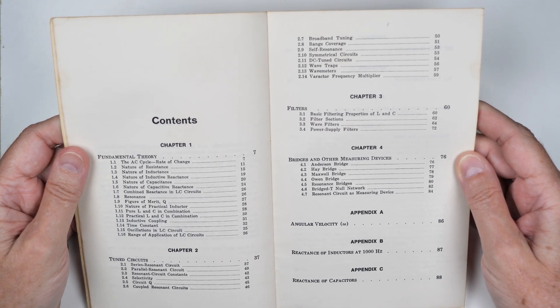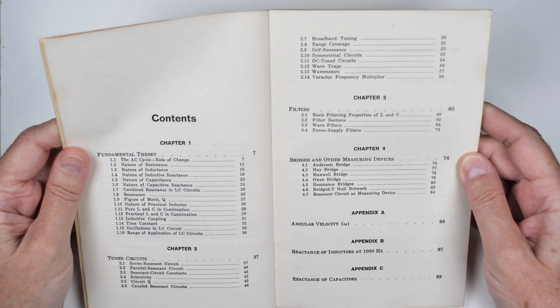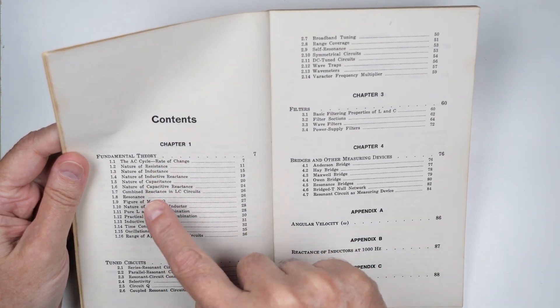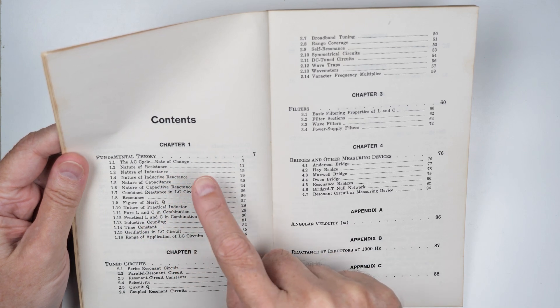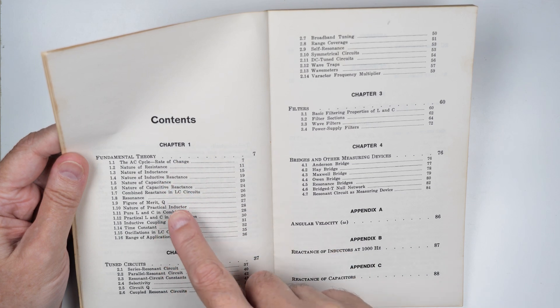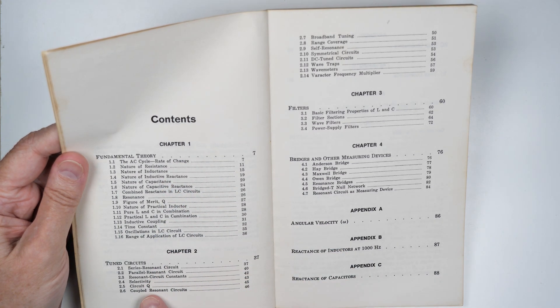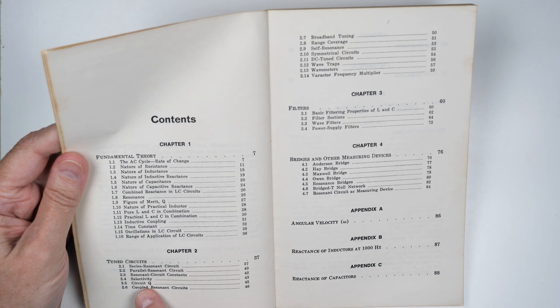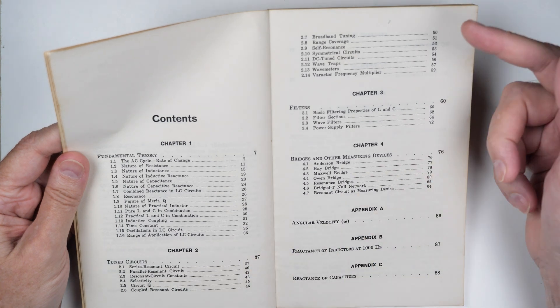But it is extremely well written. It's like poetry — every word has meaning. And it's not an easy read, but it's an important read. He goes through the fundamental theory: AC cycles, resistance, inductance, inductive reactance, capacitance, capacitive reactance — just everything you need to know. Then he jumps into tuned circuits: series resonant, parallel resonant, selectivity, circuit Q. That's something people have asked me about a lot, and there's a good description of it.